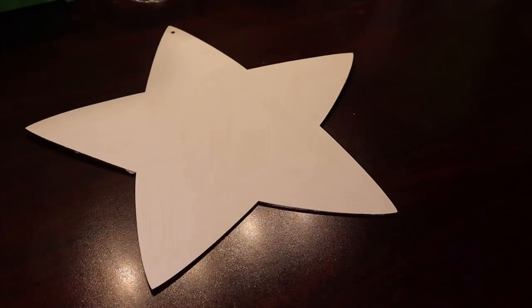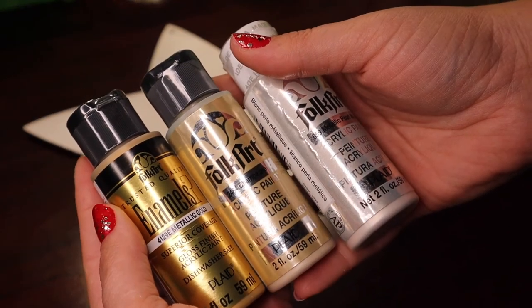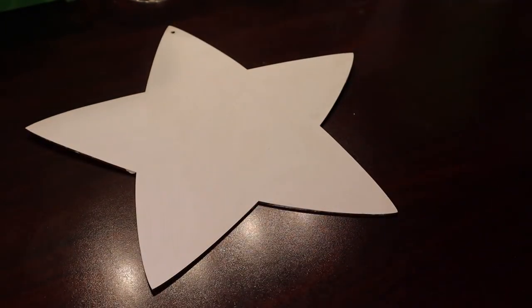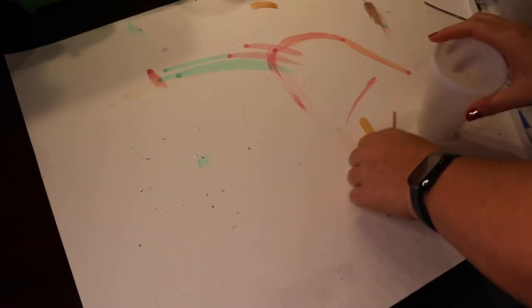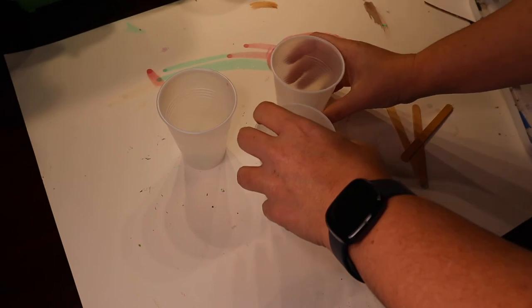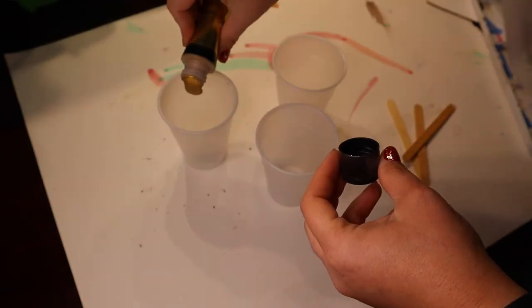What we're going to do is another Dutch pour, because why not? I've got metallic gold, champagne, and metallic pearl white — those are the colors I'm going to use. I'm going to go ahead and mix up my colors. All right, got my workspace situated. Let's do it!